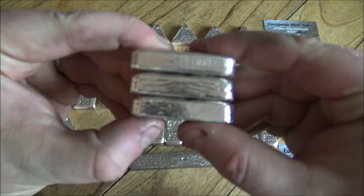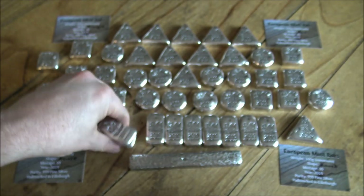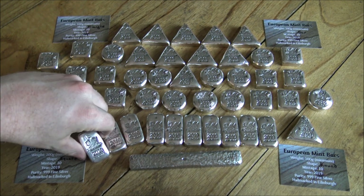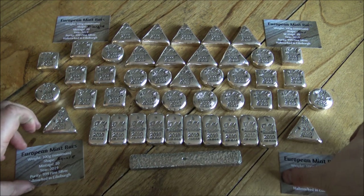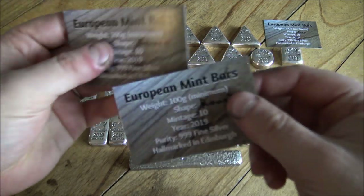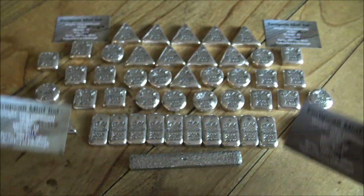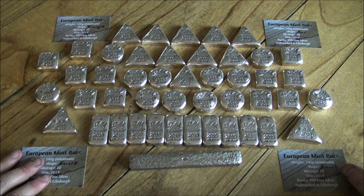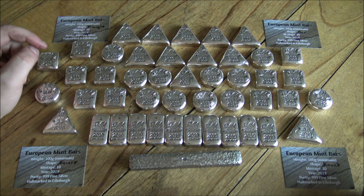One thing I'd like your feedback on: we have not been serializing these pieces — there are no serial numbers on the sides. I wanted to get your opinion on whether we should serialize them. It won't happen for 2019 — these are all done and shipping today — and the certificates of authenticity reflect the different shapes but have no serial numbers. Let me know your thoughts on that down in the comments. We've done serial numbers on Silver Forum products but not on the Blair Bullion products.